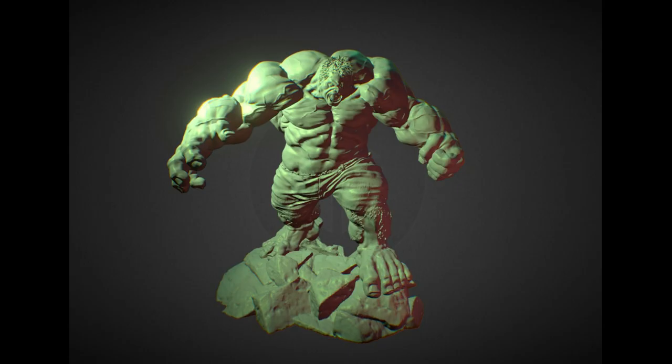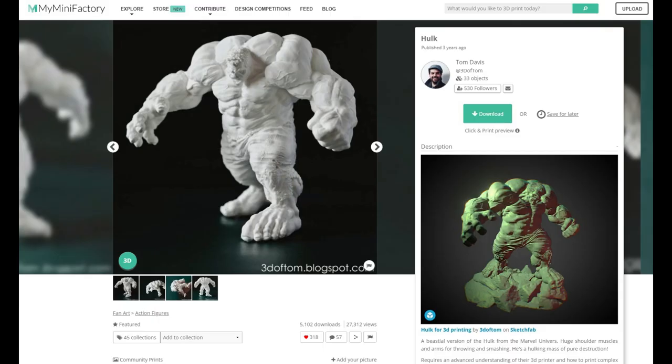So who should we print first? Well, he's strong, he's big, and he's a little angry. Yep, we're gonna print the Hulk. This 3D model was created by Tom Davis on My Mini Factory, and it is available for free. See the link below for details. It is a super high quality model that screams, make me a mini.